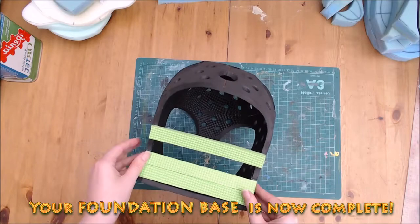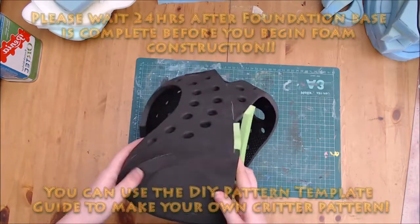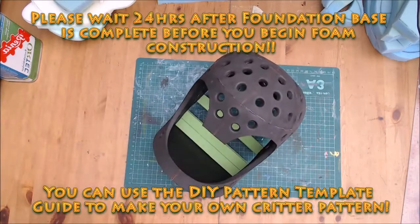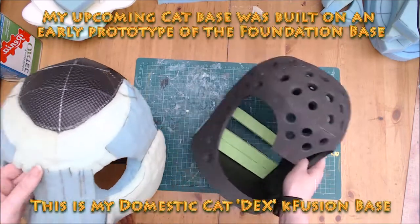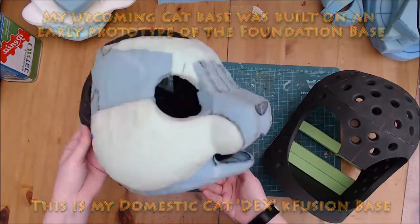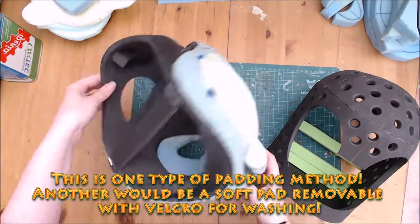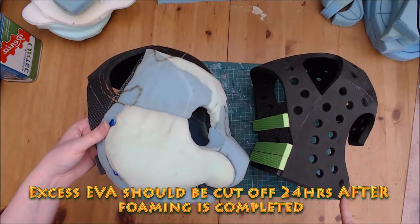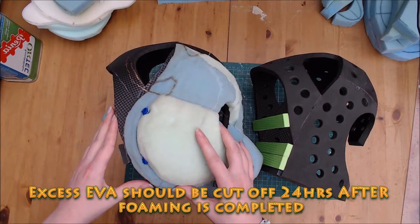That's it, you're done. You can now use the DIY pattern template guide to draft your own head. Wait 24 hours for your glue to fully dry or fume off before you start adding foam to the base. This is my Dex base — it was built on an early prototype of this foundation base. You can see the padding I used for the inside of the head here too. There will be excess foam you'll have to cut away from the face and chin — wait until your foaming is done before you do this.